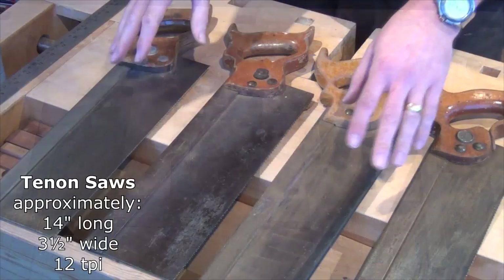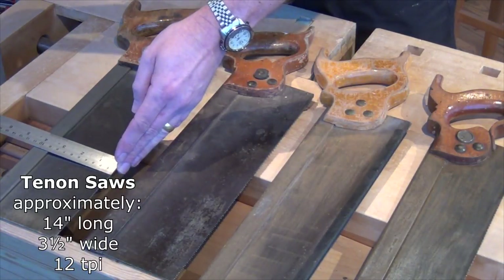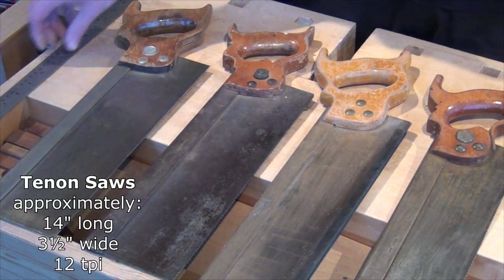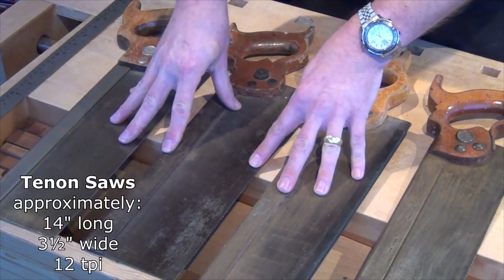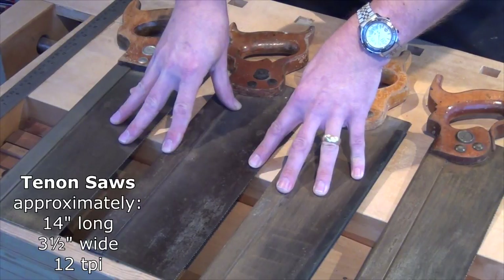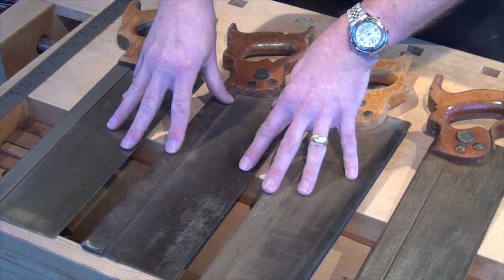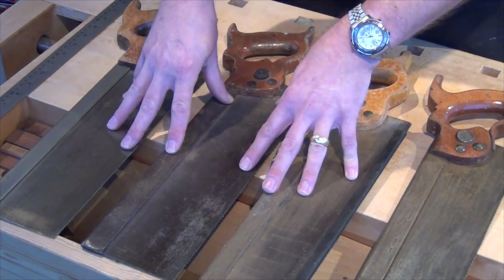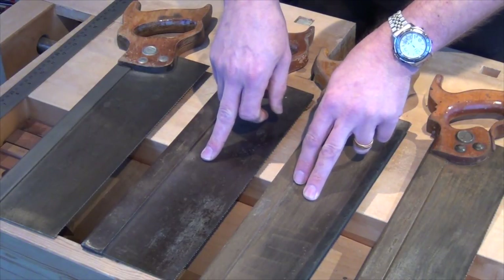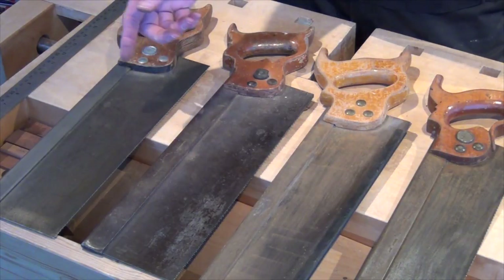Moving up from that we get to the tenon saws. These three tenon saws are all pretty much the same — a fourteen inch plate, and about three and a half inches depth of cut, slightly tapered. They're called tenon saws and a lot of people think they're used for all the work of cutting a tenon. Traditionally that's not the case — they were used for cutting the shoulders on tenons, because they were cross cut saws. For cutting the cheeks of tenons you would want a rip saw — generally a rip panel saw. When I tune up one of these I'll be making it into a rip profile, so I'll have a cross cut tenon saw and a rip cut tenon saw. With new saws these days you do tend to get the option of rip or cross cut.